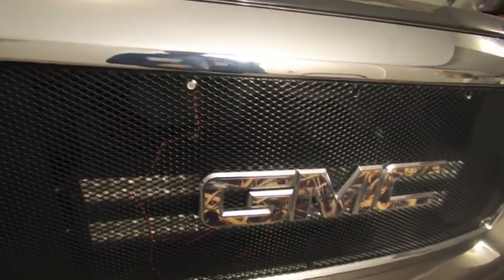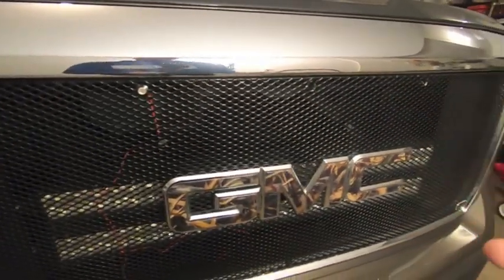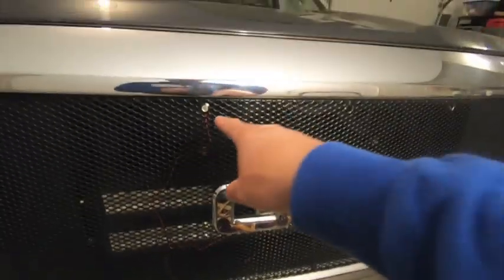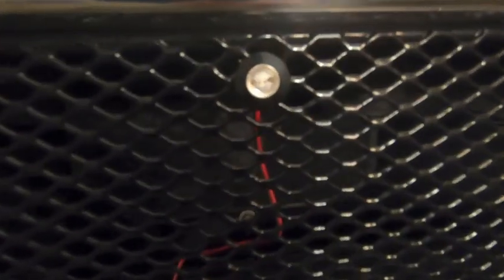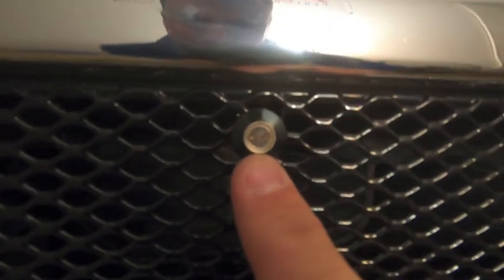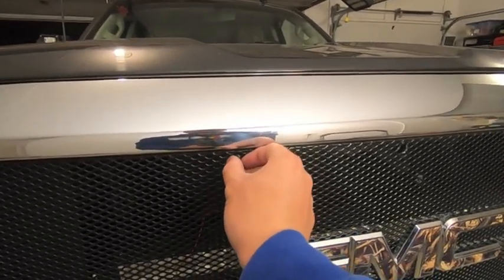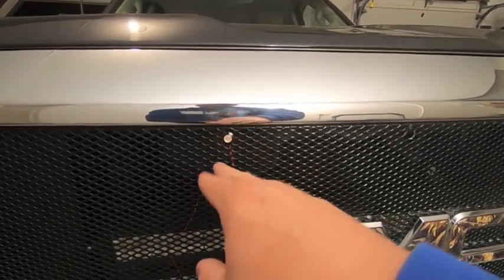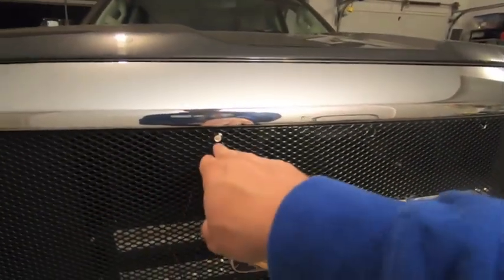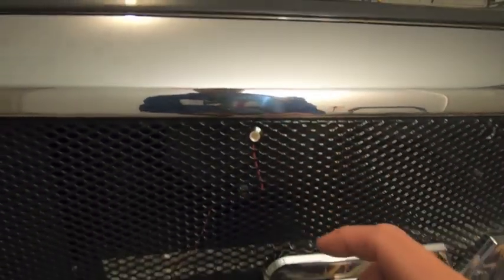Now that everything's drilled out, the hard part's done. I'm going to pull the grill off so I can remove both light bars and get everything wired up. Inside the light you've got the two diodes in the center, so you need to make sure those are at least level so you get the same effect. For aesthetics you obviously want all the LEDs to line up across — which is why I'm taking the grill completely off.